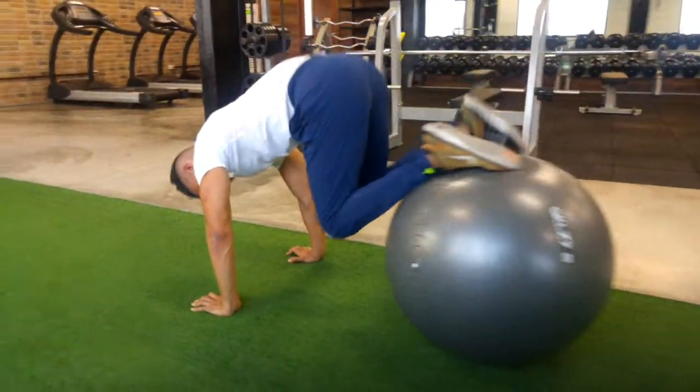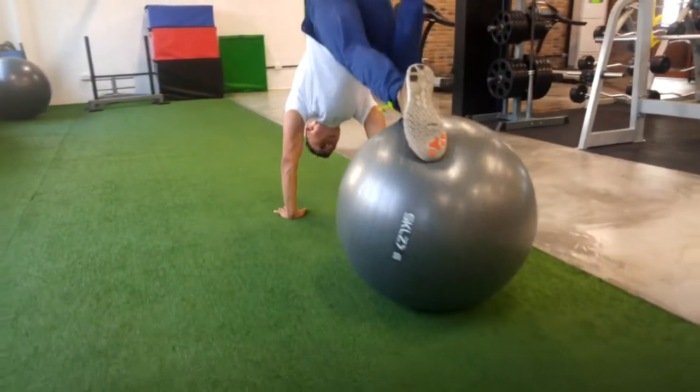To make this harder, use one leg at a time, and again try not to push the ball back — lift your hips up as high as you can by squeezing your quads.